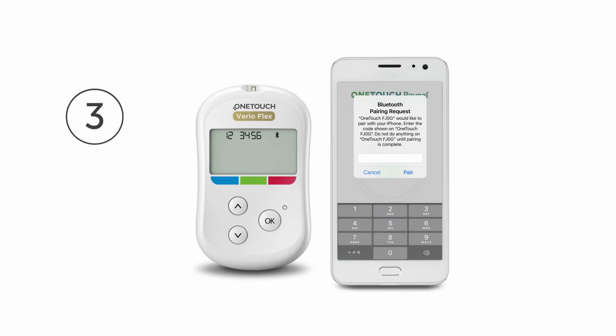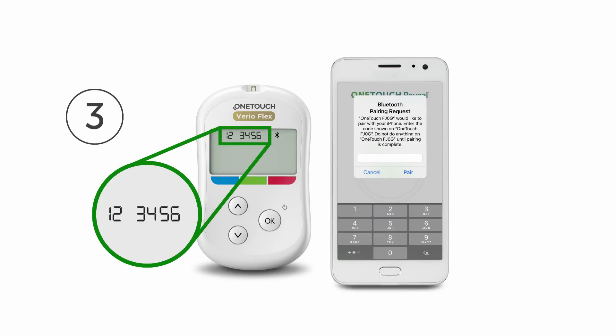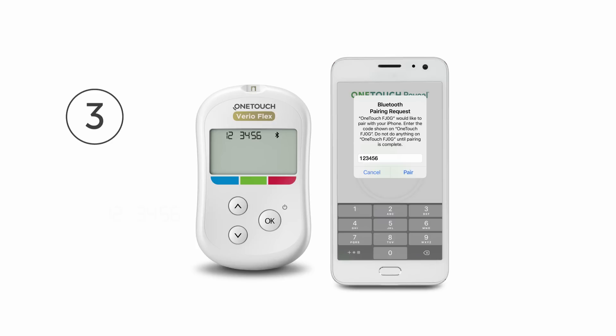Step 3. When prompted by the OneTouch Reveal mobile app, the meter will display a 6-digit PIN number. Enter the PIN number into your compatible wireless device using the keypad, then tap Pair.